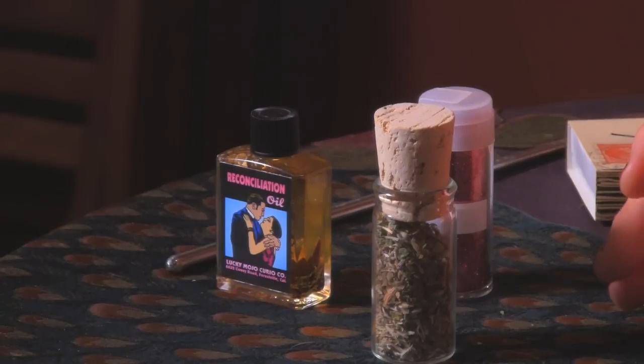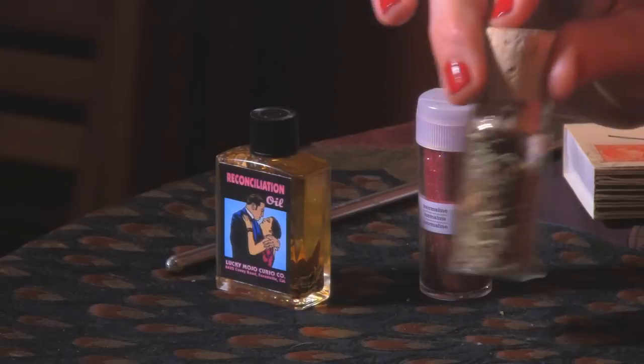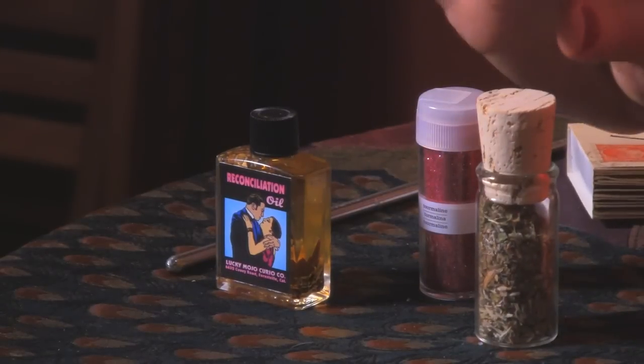First things you need are a 7-day vigil candle, sometimes called a vigil candle, a church candle, or any tall candle encased in glass. You'll also need some herbs that support your work — an herb blend. I can make custom blends for you through my shop, online or in person, for the particular thing that you're needing. I also have these candles, though they're pretty readily available anywhere.